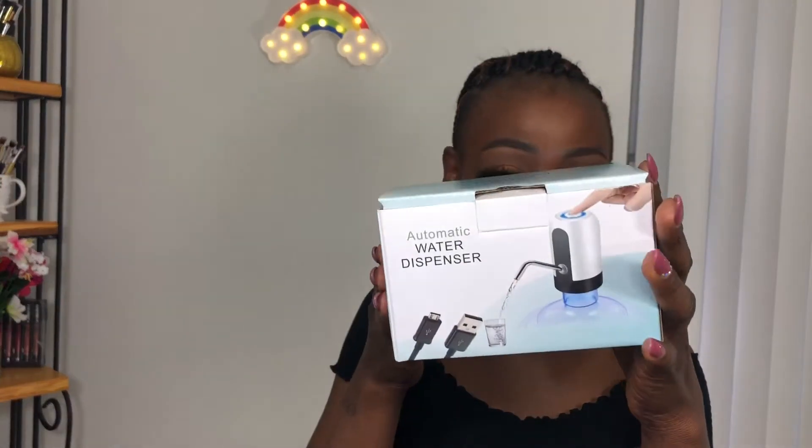This automatic water dispenser is small and easy to use. It comes with a USB cable and it's one-touch to get water, which is amazing. The instructions also tell you how to clean the tube — you just boil it in water for a few minutes. You need to charge it for four to five hours before first use; once fully charged the red light on top turns around. I really like how portable it is, how easy it is to clean, so you don't have to worry about it generating germs — that's the main reason I picked this particular one after my research.